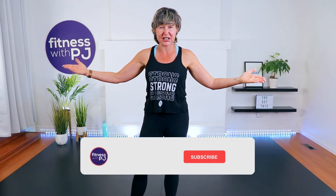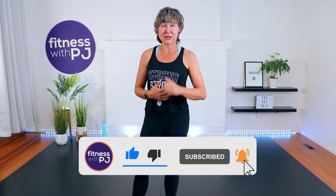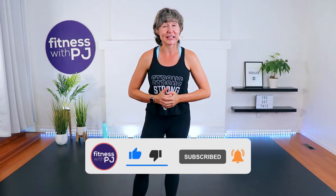Hey there, good looking! If you are looking for a fun cardio workout, whether you're a beginner or advanced exerciser, this is the workout for you. This is my AMRAP workout — as many rounds as possible — and all you need is your own body weight. No equipment needed.